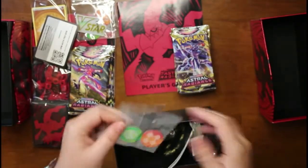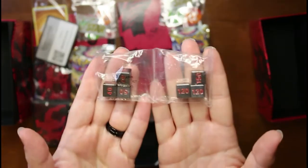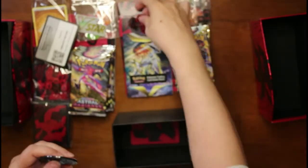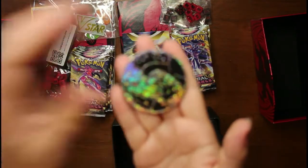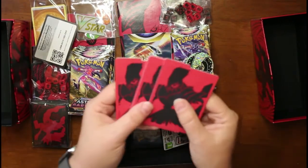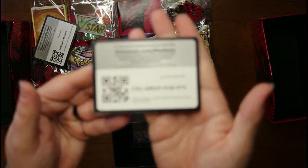Then we have the damage counters and the V-Star marker. More dice — oh, these are metal! Metal dice, I will definitely keep these. I actually have a huge collection of dice. And then we have another rule booklet — I'm going to use them as base filler because they're just cool. A regular set of dice too. And it came with a coin.